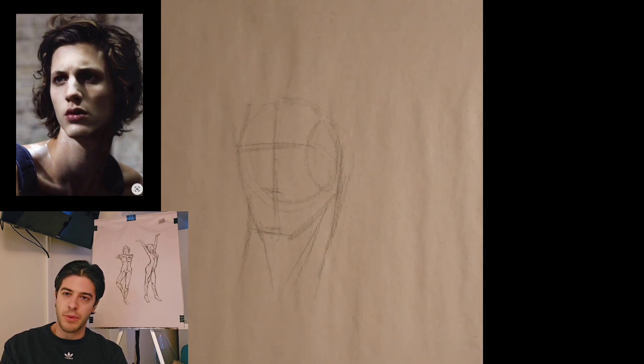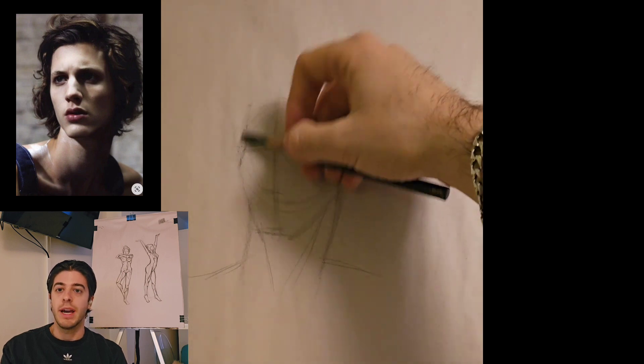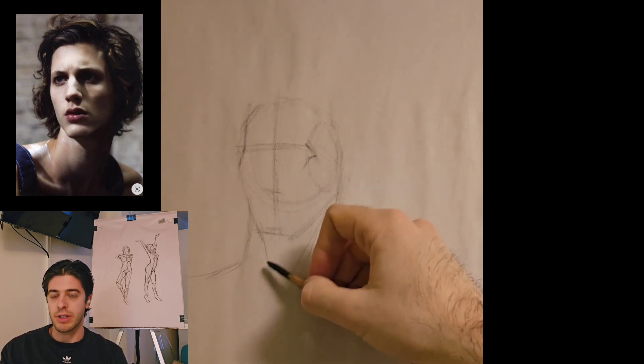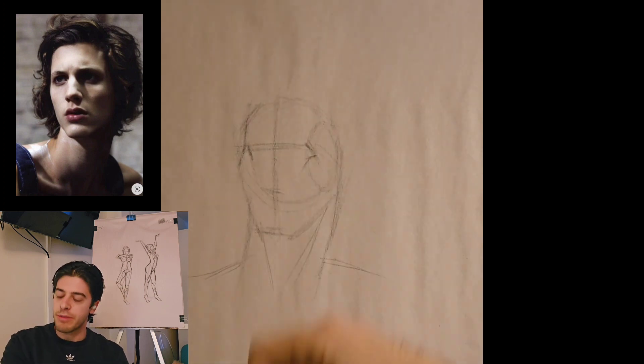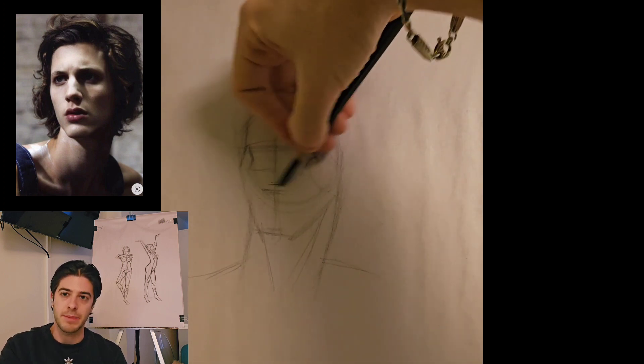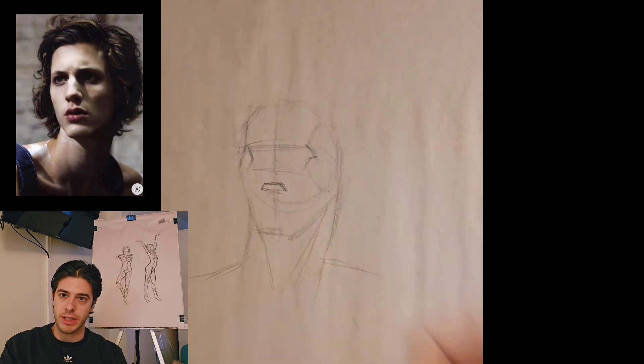The reason I wanted to do this is because I'm currently taking a course at the Art Students League of New York, and we begin every session by doing four five-minute head drawings from life. When I first started doing it, it was something I was really struggling with. I really felt the pressure of the five-minute timer, and even though I'm really comfortable with portraits, I was always struggling to get through them.